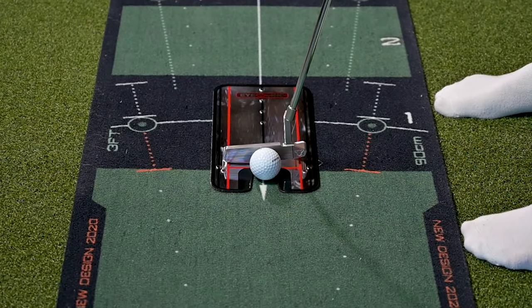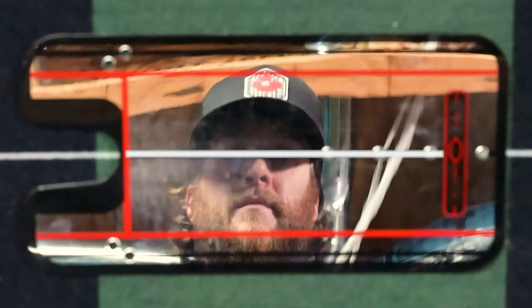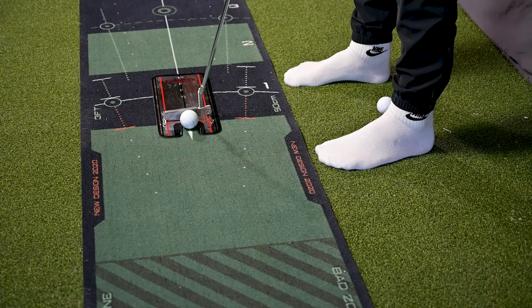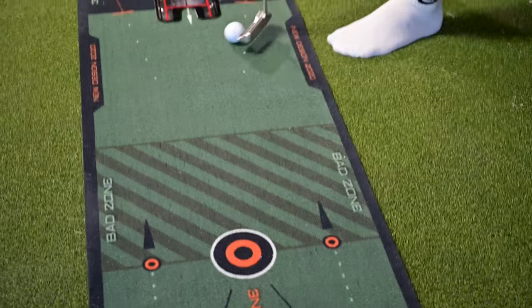Some of you, when you pull out the Eyeline, might notice right away that your eyes are on the inside of the ball; some of you might be on the opposite end and on the total outside of the ball. The idea is that you want your eyes to be just on that black line — your eyes will almost black out when you're looking directly over top of it. Play around with it; it might feel uncomfortable at first, but the more that you do it, you'll start to get that muscle memory and your body will feel where the position is that your eyes are on top of the ball.